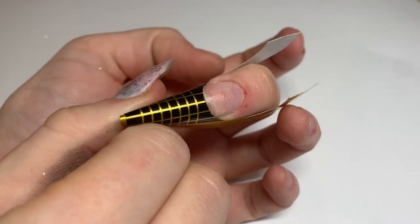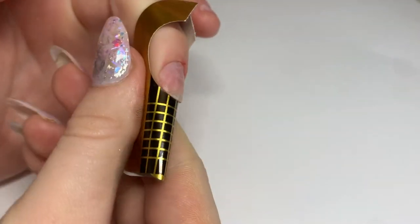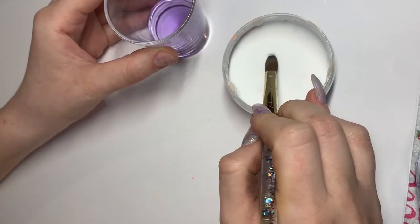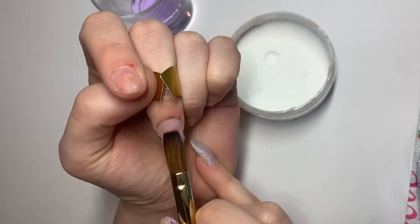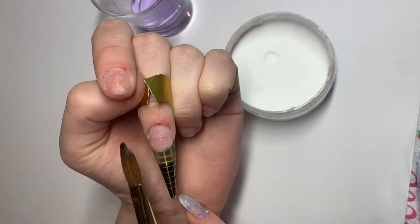This is a size 8 brush. I normally use butterfly forms but as I've run out I'll be using these, and they get the job done just as good. I'm going to start off by applying a medium-sized bead from the tip of our natural nail and I'll be working the bead all the way down the nail form.